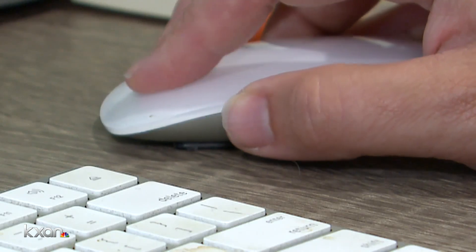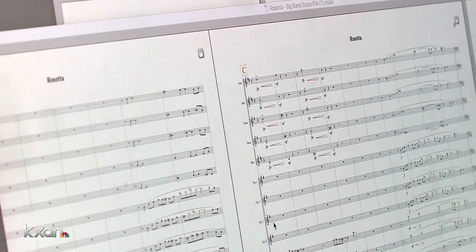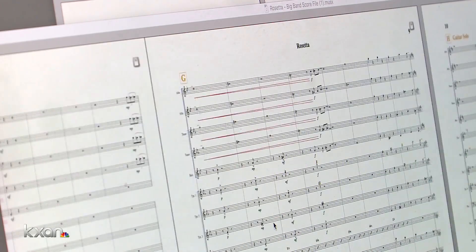This is the trumpet, it's the trombone, here's the score. And with this file is the entire arrangement.